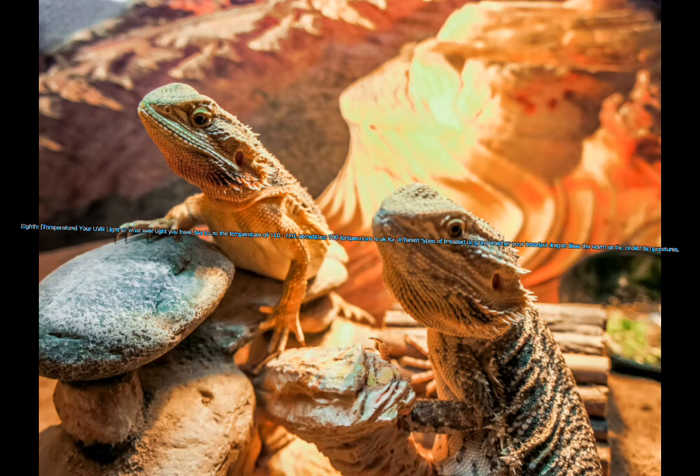Eighth, temperature. Your UVB light or whatever light you have has to be set to a temperature of 110 to 120, though sometimes 100 degrees is okay for different types of bearded dragons, depending on whether your bearded dragon likes warmer or cooler temperatures.